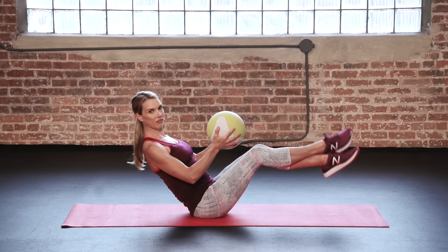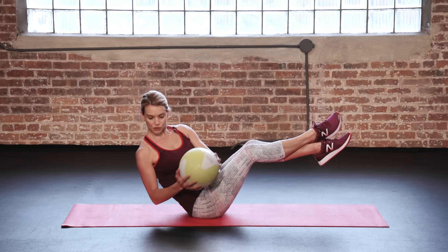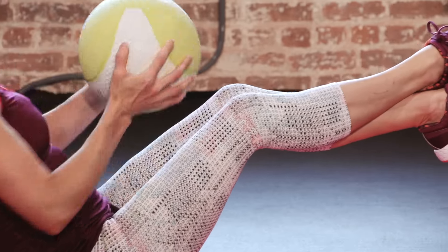Cross one ankle over the other and float your legs up from the lower abs. Try and keep steady in this position as you twist side to side from the torso, bringing the medicine ball right and left.